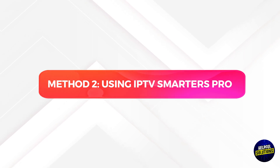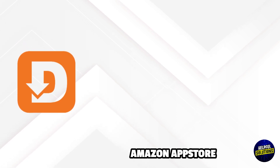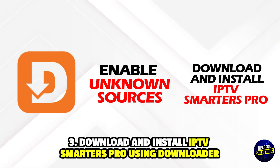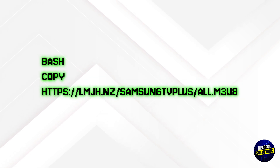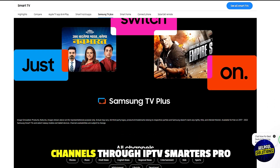Method 2: Using IPTV Smartest Pro. 1. Install the Downloader app from the Amazon App Store. 2. Enable unknown sources in Fire Stick settings. 3. Download and install IPTV Smartest Pro using Downloader. 4. Add the Samsung TV Plus M3U URL — write the following prompt. 5. Access Samsung Smart TV Plus channels through IPTV Smartest Pro. Thank you.